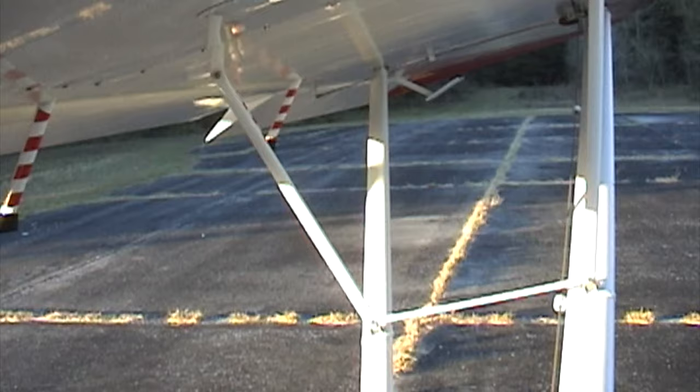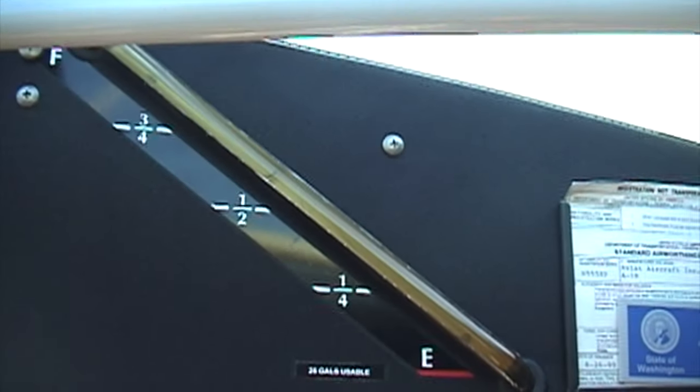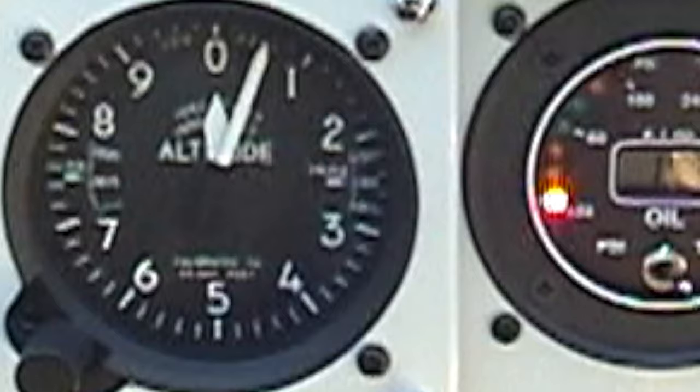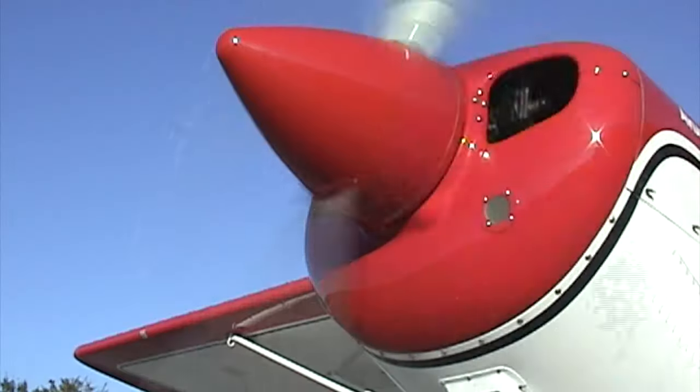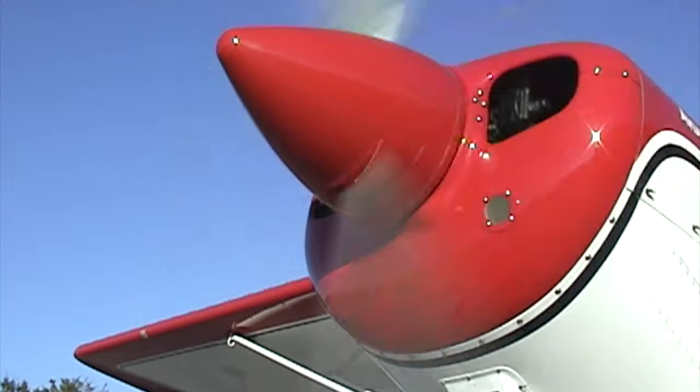Controls, free and full range. Instruments, set. Gas, on and level. Altimeter, set to the field elevation or the barometric pressure. Then we're going to do our run-up at 1,750 RPM.